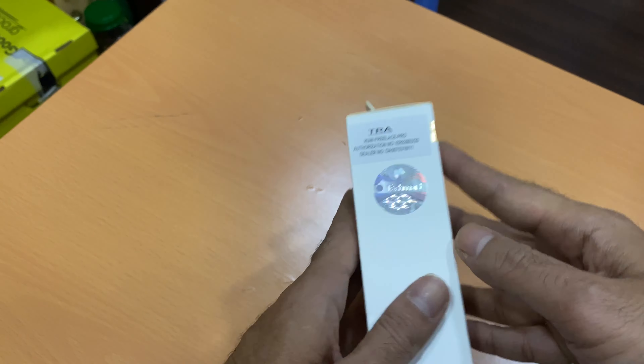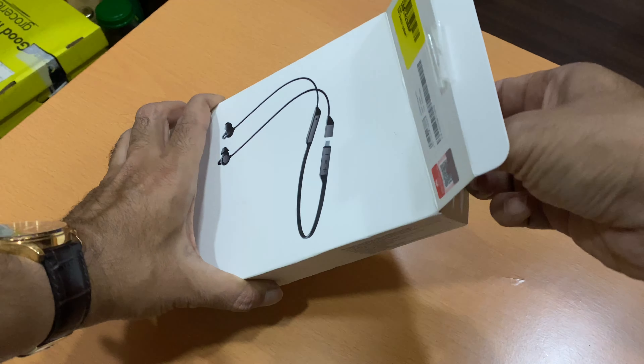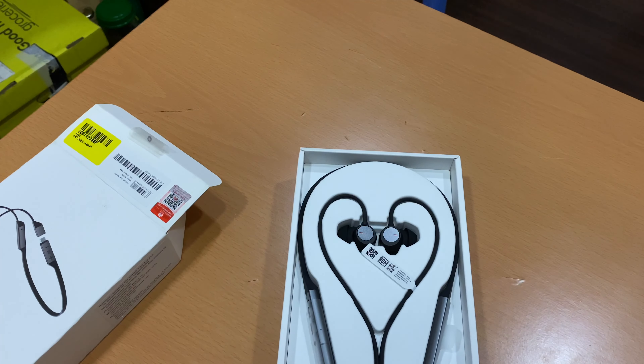Let me unbox this and show you — this is the TRA version, as you can see mentioned over here. It's mentioned in different languages. Here you can see the model number, color is graphite black. This is the FreeLace Pro. Let me open this and show what's inside the box.